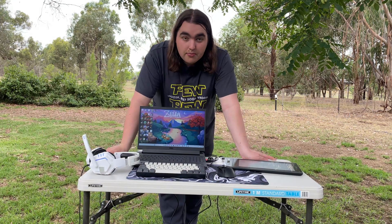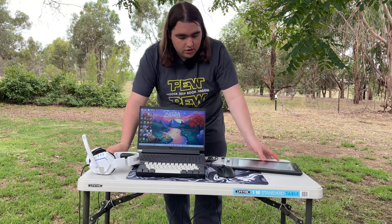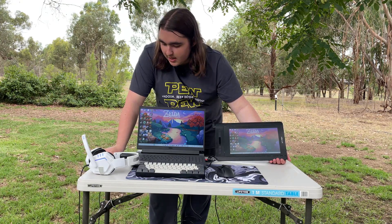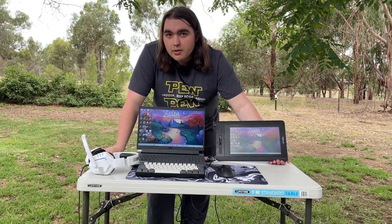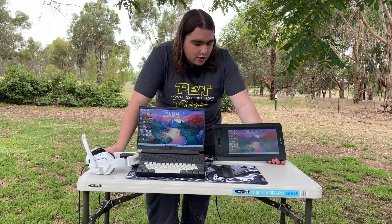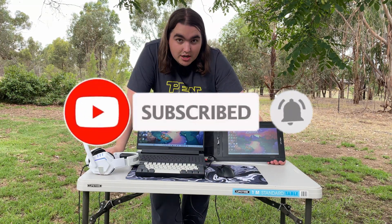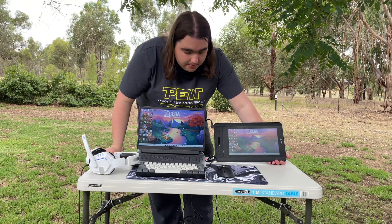Anyway, this is a portable setup and I really hope you enjoyed the video and found it interesting or useful. The fact of what you can do completely portably — with no powerpoint, no nothing — and you still get two monitors, a good keyboard and mouse, a headset, speakers, and a powerful machine. Comment whatever your travel setup is, whether it's just a Nintendo Switch, whatever your model of laptop is, and what you bring with you. Please make sure to leave a like and subscribe if you haven't already — I'm a small channel, it would help out a ton. If you want to see me do more challenges or setups like this one, comment what you want to see down below. Hope to see you in my next video. Bye-bye!